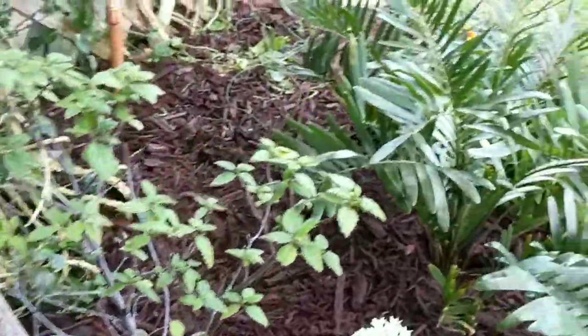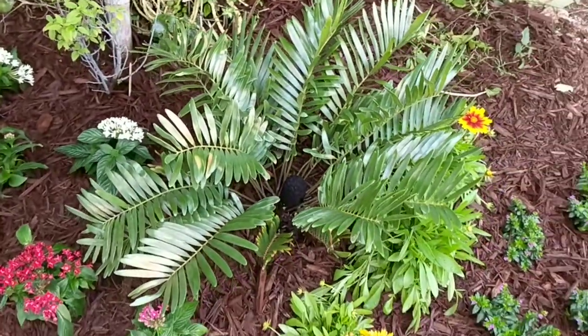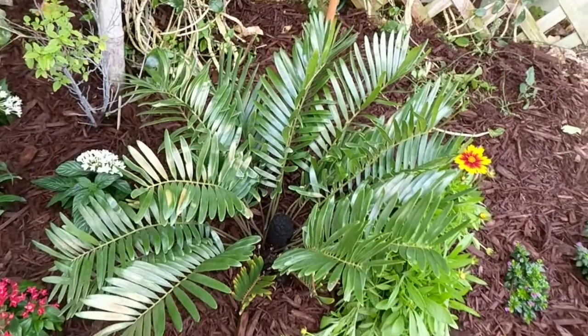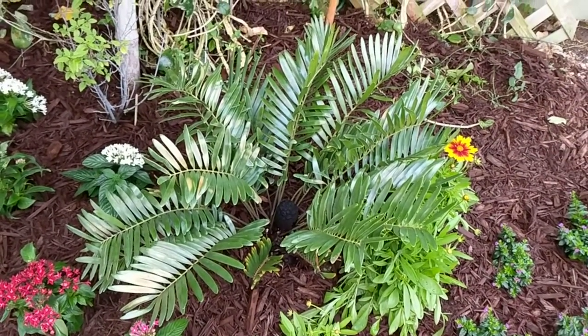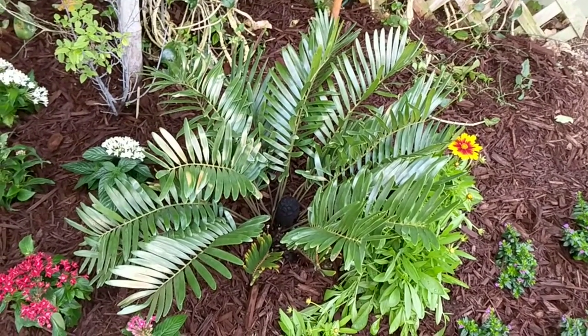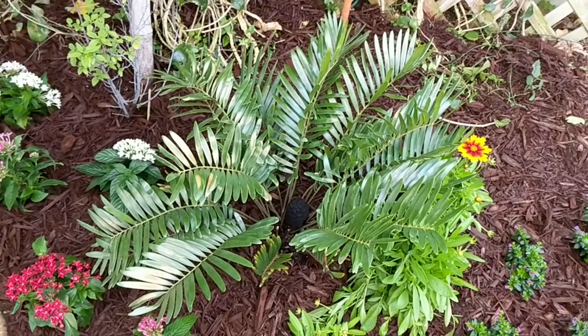My other larval host plant here is a coontie, which is a native cycad, sometimes called arrowroot. So these are the host plants for the atala butterfly. They were endangered, and now their populations have kind of come up in numbers over the past few years because of butterfly gardeners like ourselves.